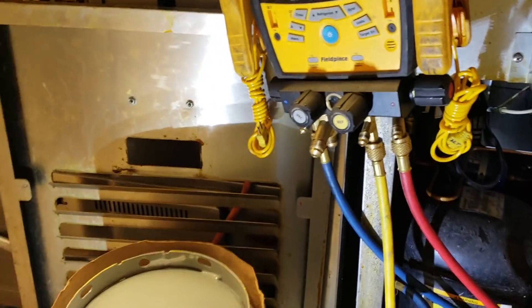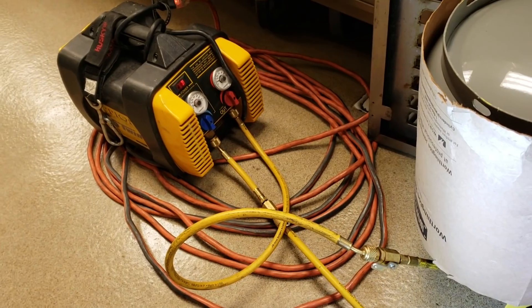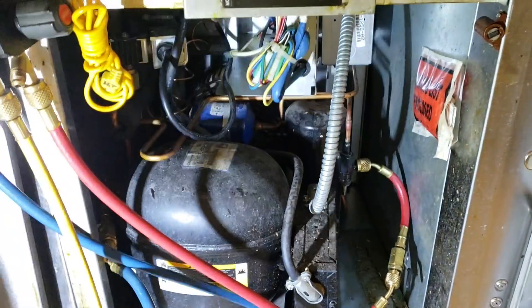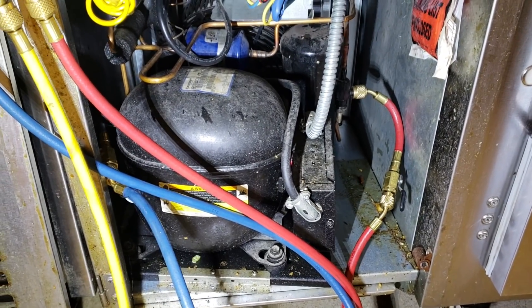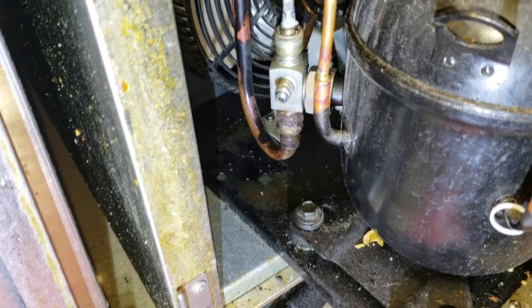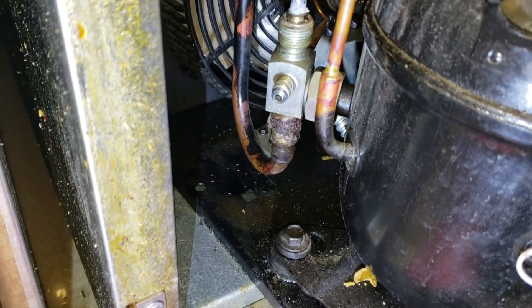This is a small little system, so I'm just recovering through my gauges - it'll only take a second to get the gas out of this thing. As soon as we get the gas out, we'll get in there and start taking it apart. It's going to be tight - this thing's really difficult to get in here. That valve right there is what we're going to be changing.